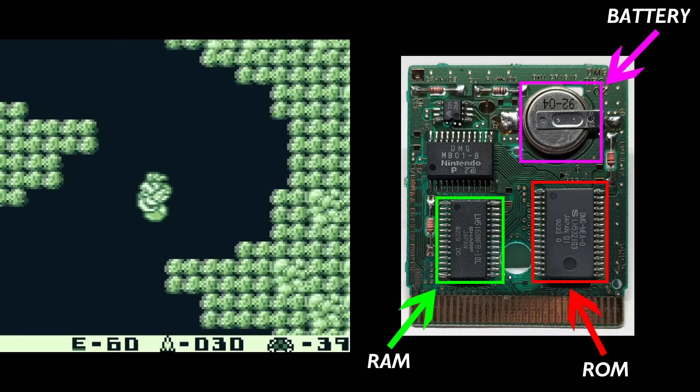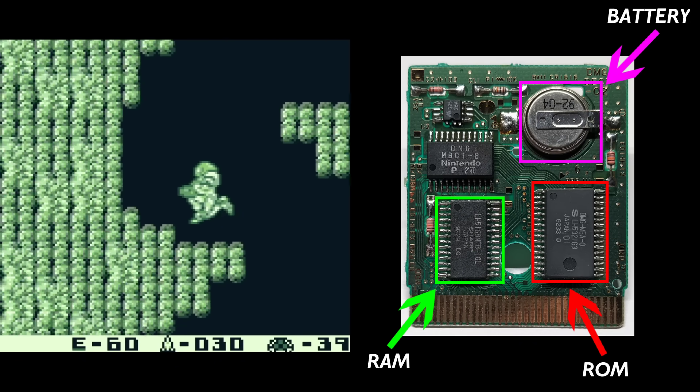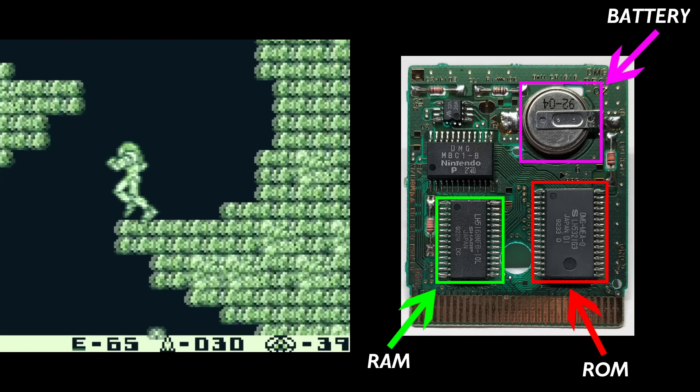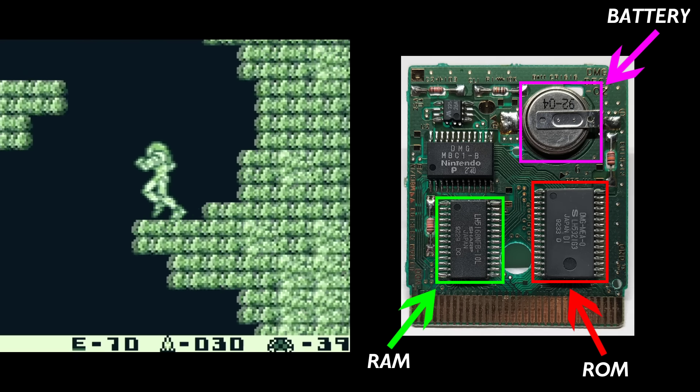It was also occasionally used to actually provide extra memory if the 8KB of onboard RAM the Gameboy had wasn't quite enough. Some games, like the Pokemon games, used it for both of these functions.